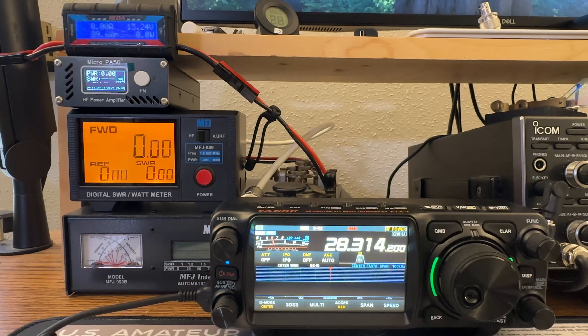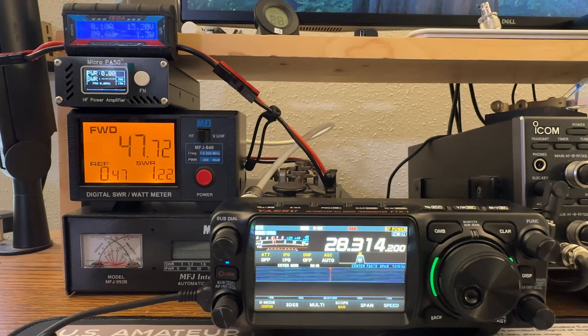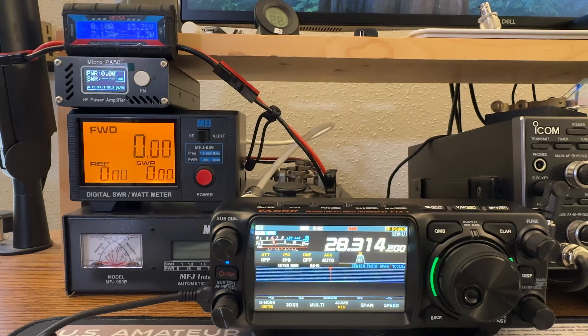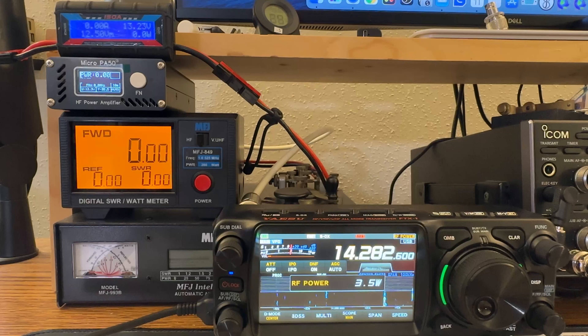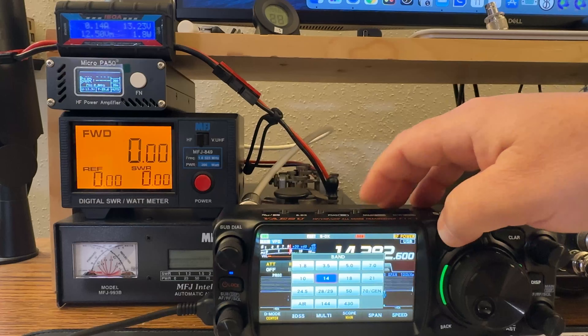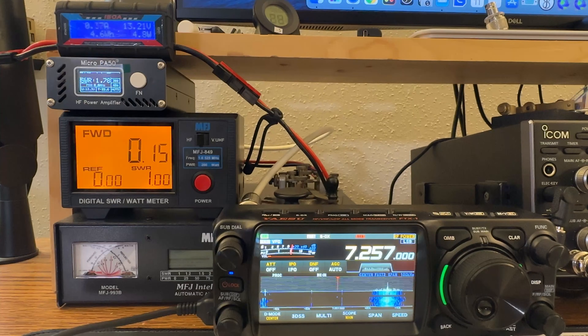One of the first things I noticed when testing this amp is the fan kicks on when you key up — and it's not the quietest fan in the world. Getting the microphone closer, it's definitely a loud one. I don't know if that'll really be an issue when you're outside with ambient noise, but we'll find out. To demonstrate RF sensing: on 10 meters, switching down to 20 meters and keying up, the amplifier just automatically switches — no cables needed, just your coax and the power cable. Same going down to 40 meters, just like that. RF sensing, automatic.